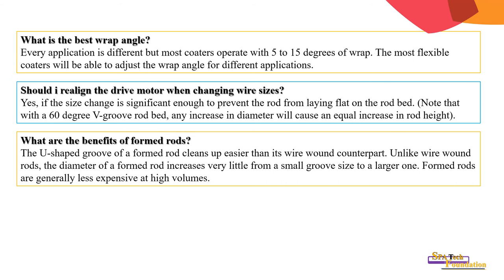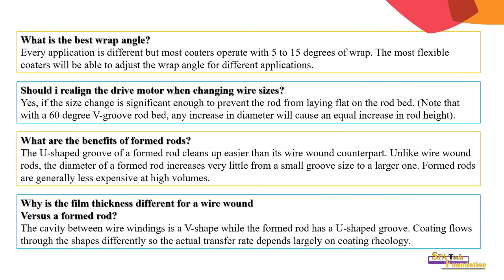What are the benefits of a formed rod? The shaped grooves of a formed rod clean up easier than the wire-wound counterpart. Unlike wire-wound rod, the diameter of a formed rod increases very little from a small groove size to a larger one. Formed rods are generally less expensive at high volumes. The cavity between the wire winding is V-shaped while the formed rod has a U-shaped groove; coating flows through the shapes differently so the actual transfer rate depends largely on coating rheology.